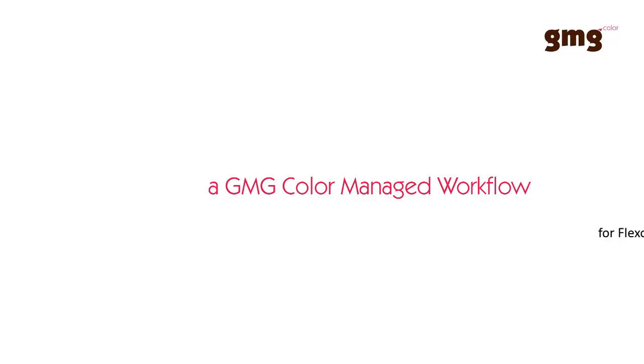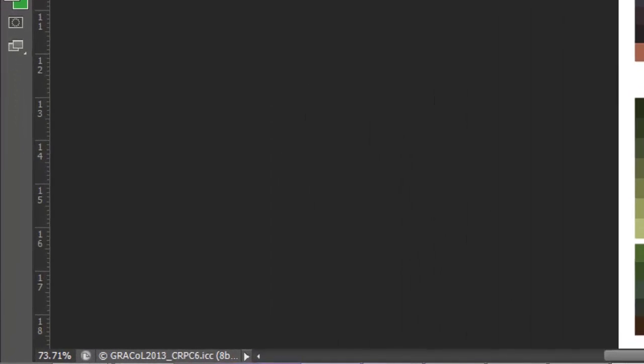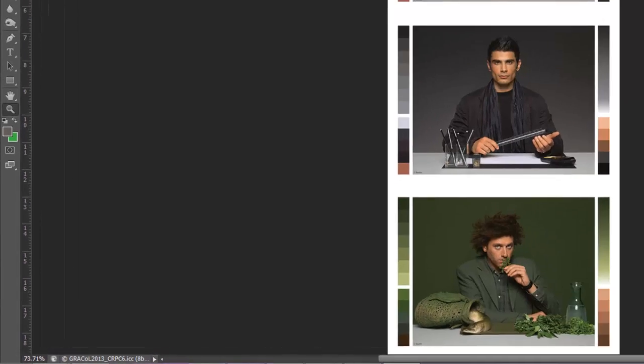Today we'd like to demonstrate the many benefits of a GMG color managed workflow, specifically for flexo printing. Here's a typical image that comes from a designer. It's likely separated according to the Gracol specification for coated paper. It might be perfect for offset, but not necessarily for flexo.